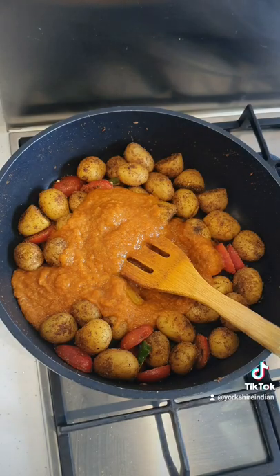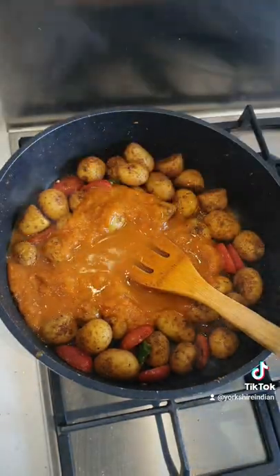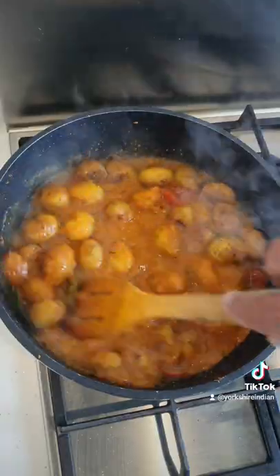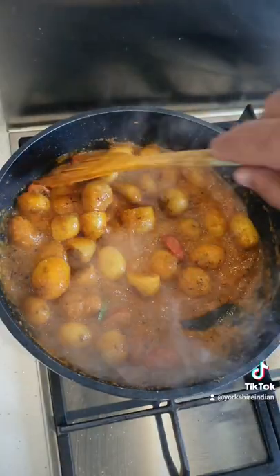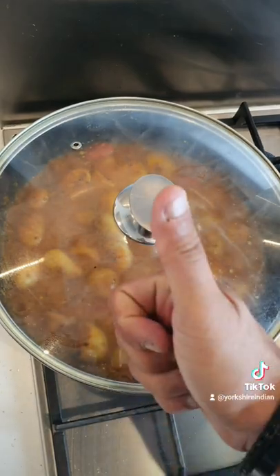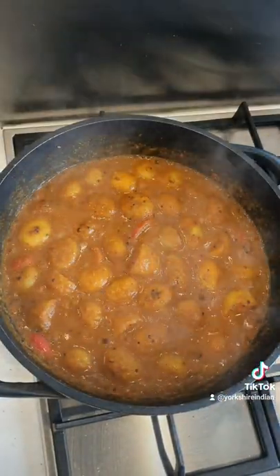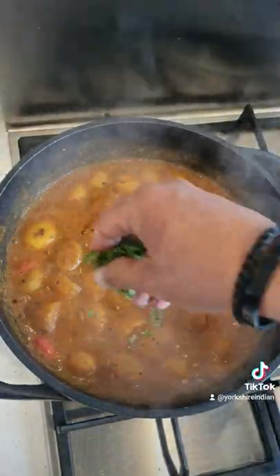Then add about 100 millilitres of water and bring this to heat. Give it a stir, then cover for five minutes. Once it's done, take the lid off and check the consistency — whatever consistency is right for you.